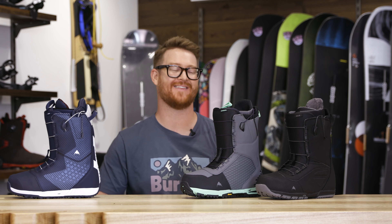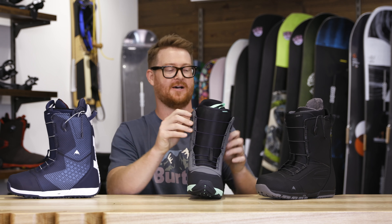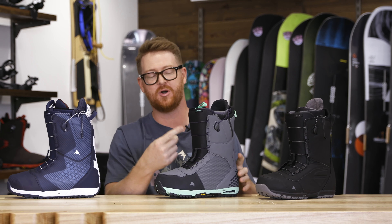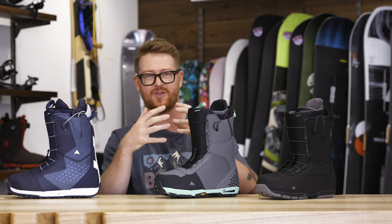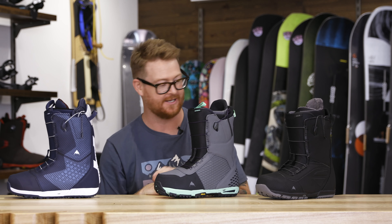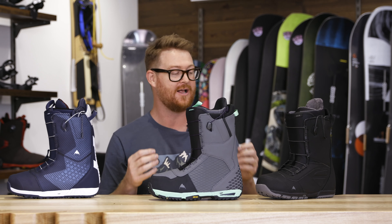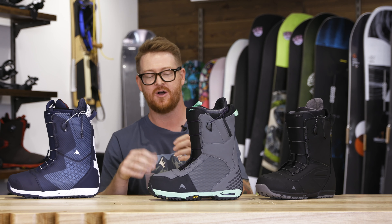Speed Zone is one of my favorite lacing systems within the snowboard industry. It has two different lace poles that separate both the upper and lower zones. Burton uses New England ropes that have a little give and a lifetime warranty. These are all boots from within the Speed Zone lacing system category that really stand out for me for this season.